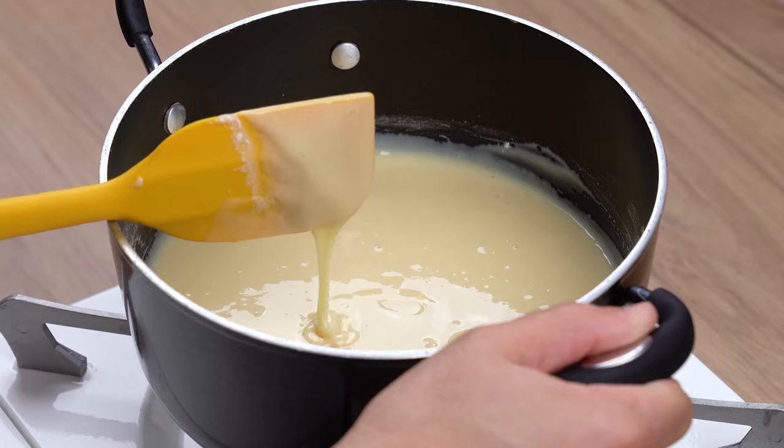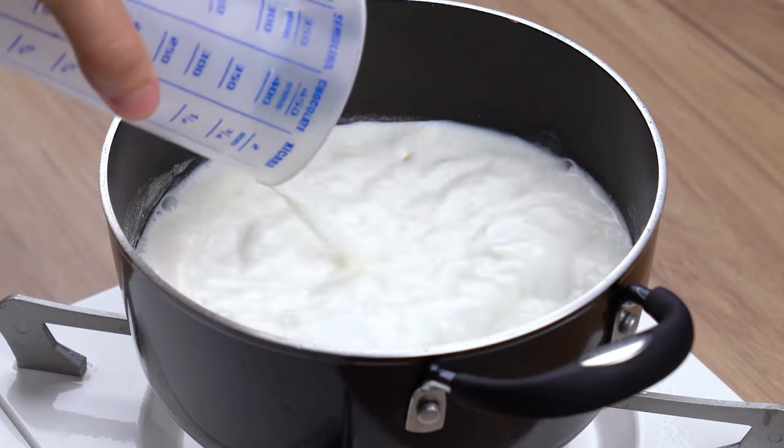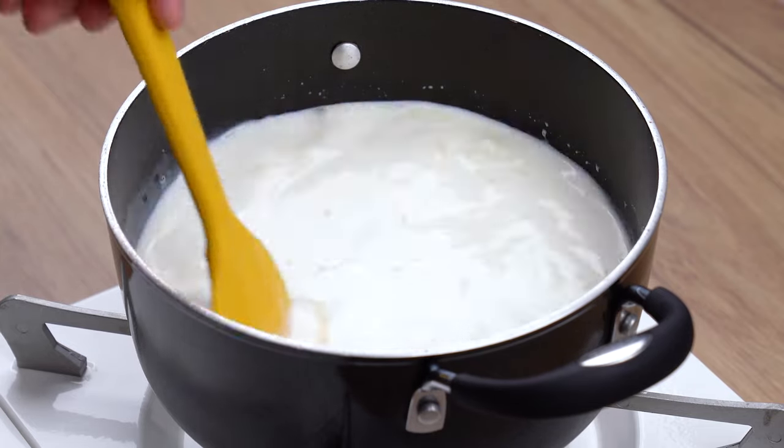Then add 450 milliliters of milk. Turn the heat on medium-low and mix it all together very well until the cream boils and slightly thickens.